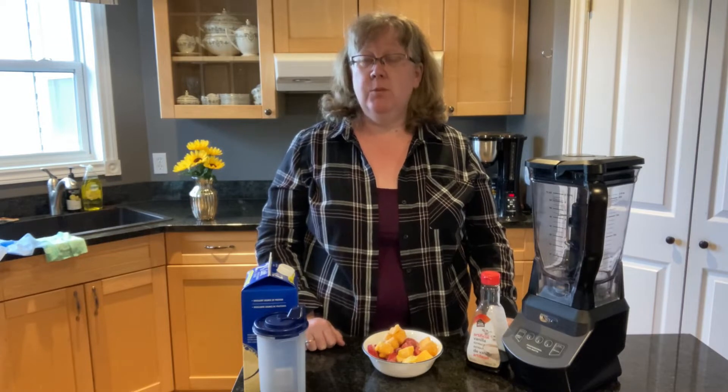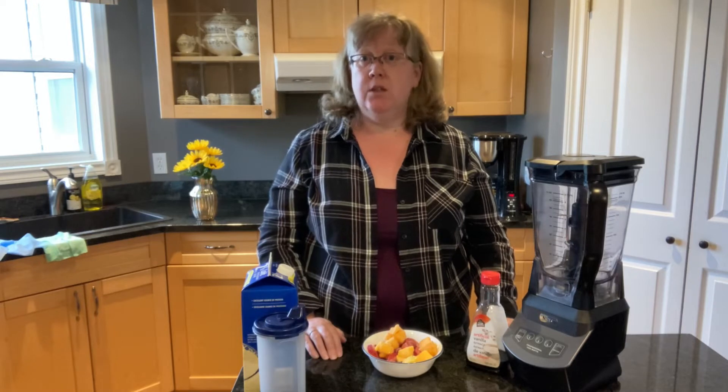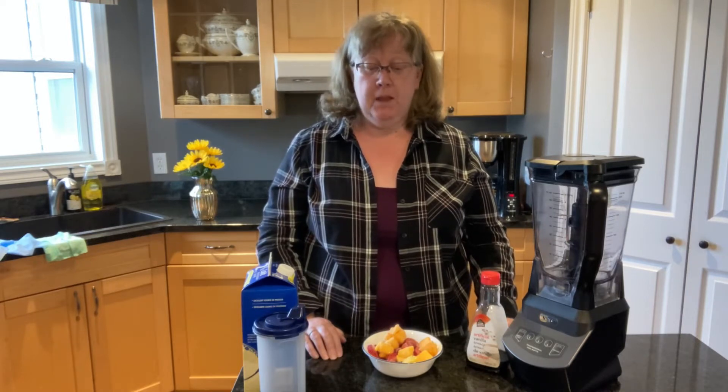I'm going to be doing three different smoothies for you. In the description I will list several different ones from the Dairy Goodness website, and also try to post a link there for you to look at other ones. There are smoothie pops, lots of other things, and they've been really good for me, so I hope you can enjoy them too.